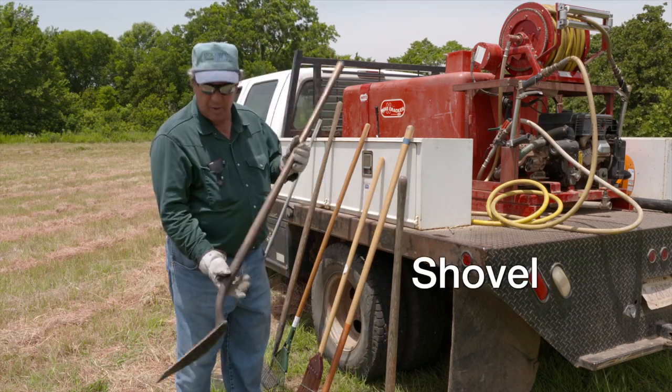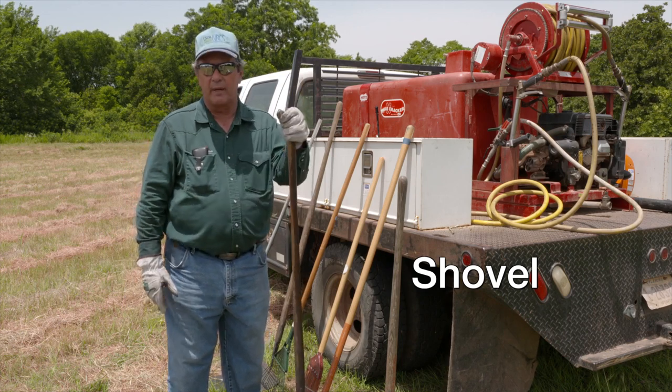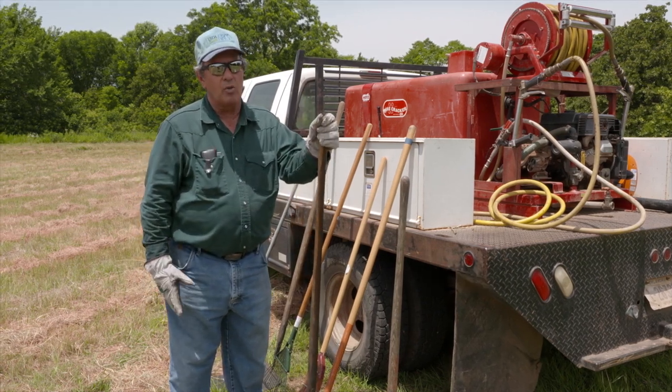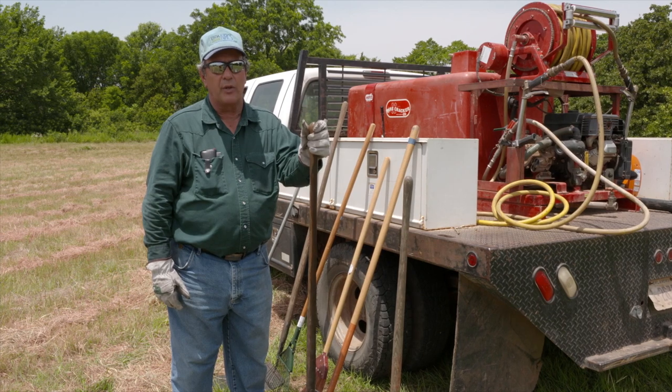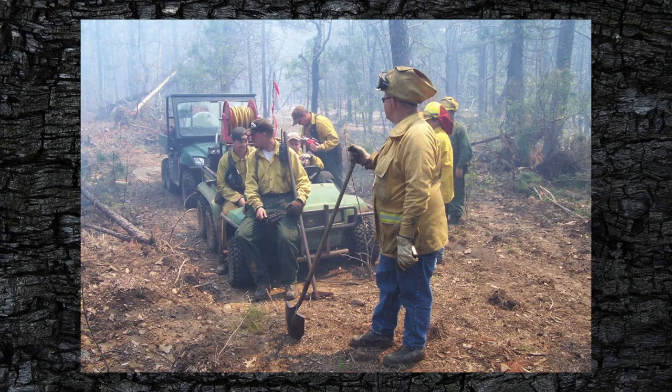The next piece of equipment is just a standard shovel. These are probably more commonly used in the southeastern part of the U.S. where they've got deeper soils where you can actually dig down and prepare your fire breaks.